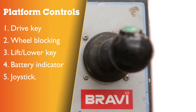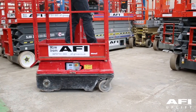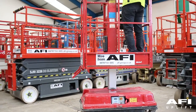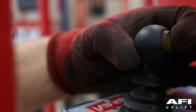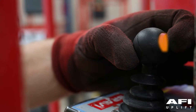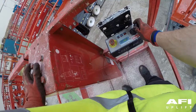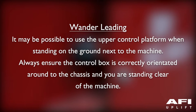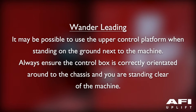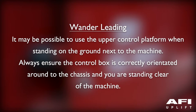The joystick controls the driving of the vehicle as well as the platform ascent and descent. The push button on the top of the joystick is used to enable the joystick commands and must be pressed at all times when the joystick is being operated. When in drive mode, releasing the joystick button will stop the vehicle. Wonder leading or dog walking: it may be possible to use the upper control platform when standing on the ground next to the machine. Always ensure that the control box is correctly orientated around to the chassis and that you are standing clear of the machine.